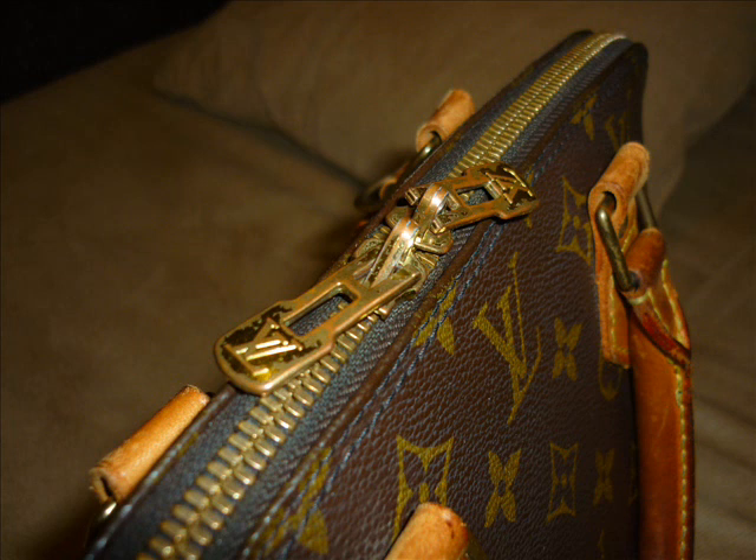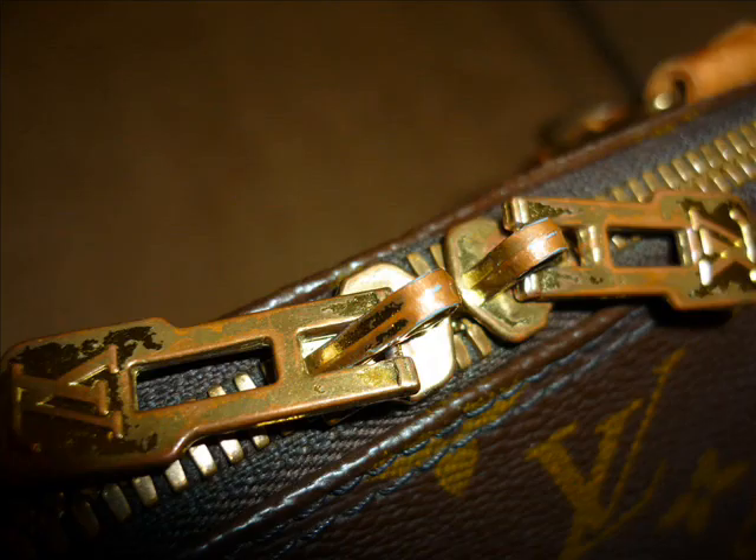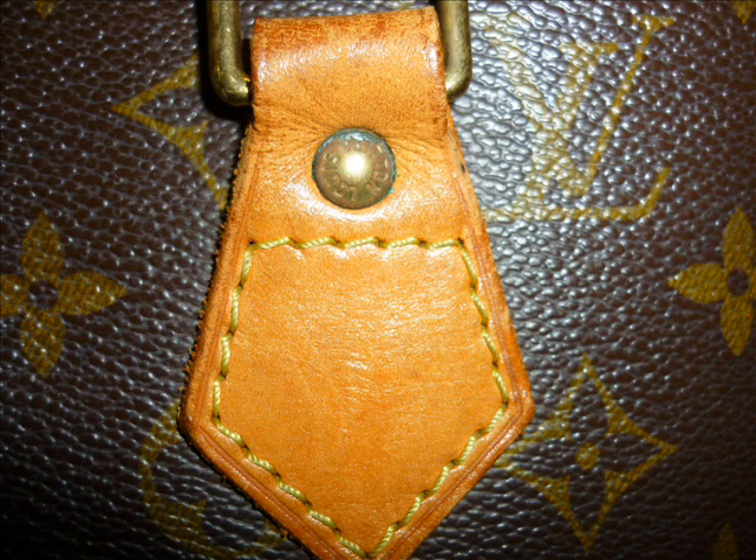Looking at the piece, I've actually been fortunate enough — my wife's got two Elmers. She's got a Damier one and a Monogram one. And I've compared this to them, and yes, it does seem to be quite authentic.